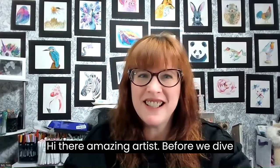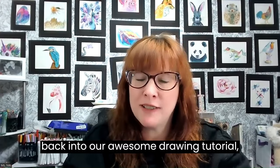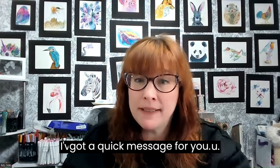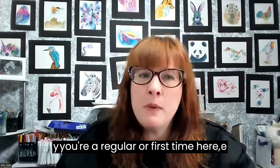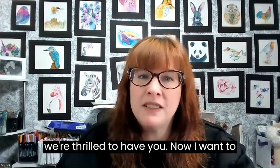Hi there, amazing artists. Before we dive back into our awesome drawing tutorial, I've got a quick message for you. First of all, thanks for dropping by our channel — it means a lot to me. Whether you're a regular or first time here, we're thrilled to have you.